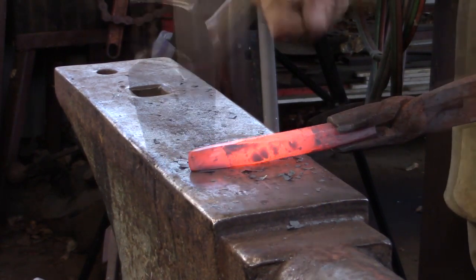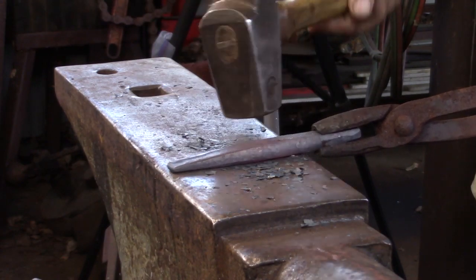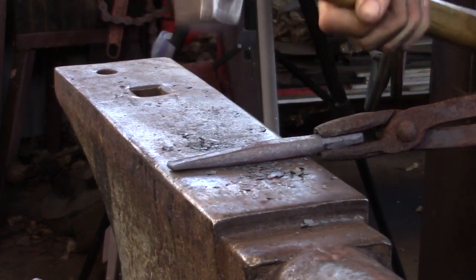Depending on your result, you might want to give a taper to the working end a little wipe over with your hot rasp. Once we've got the drift made, then we can turn our attention to the actual punch.